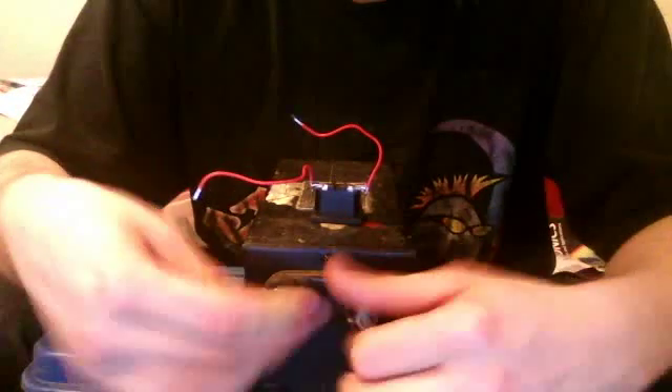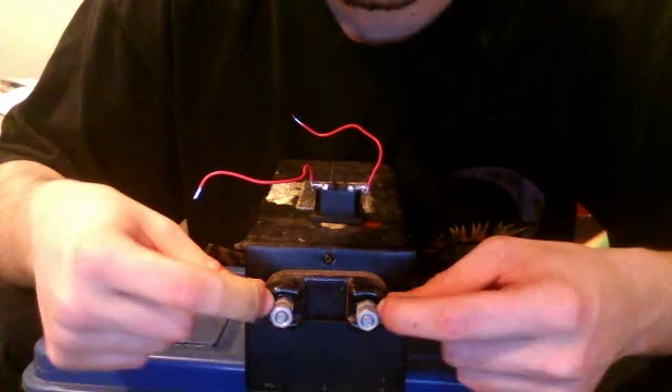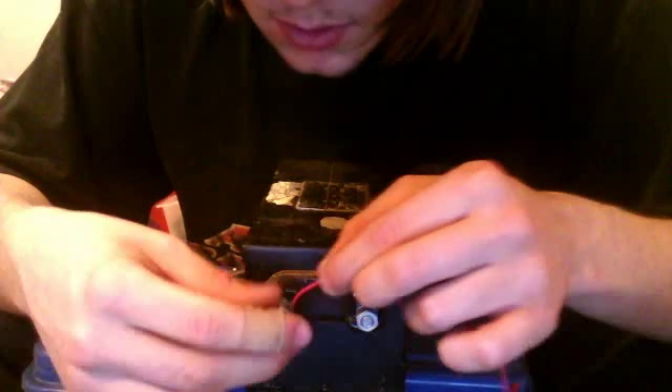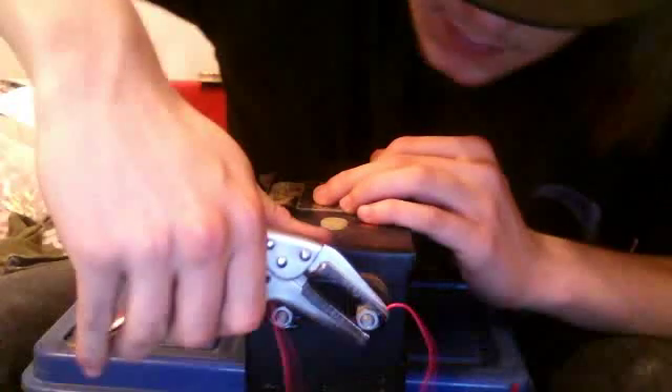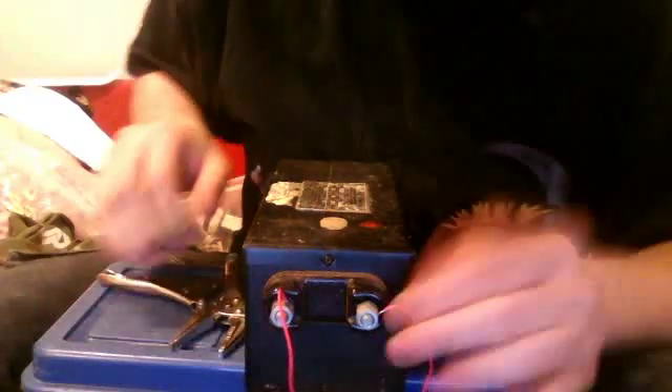Next we're going to unscrew the two bolts — you should have two bolts. One is screwed in fairly tight, just kind of finger tight. These two we're going to use to attach the wires to it. It really doesn't matter which way you go; it doesn't matter which one's live or neutral. So we're just going to screw this down and tighten it up so it doesn't come off, so we don't short it out and trip the breaker. And there we go — that's good. So that's wired up.